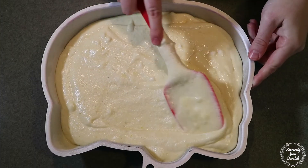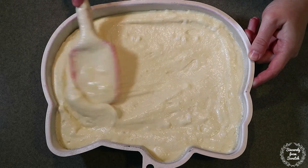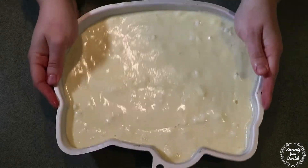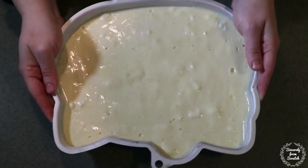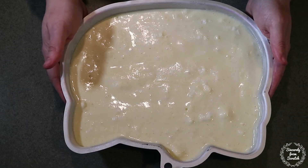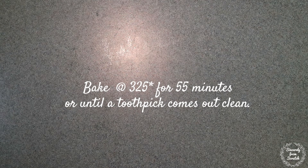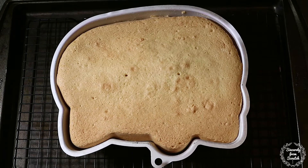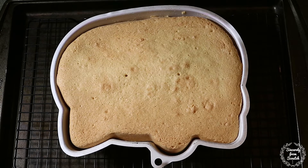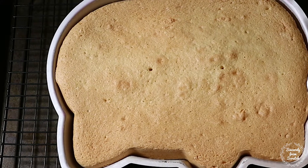Pour the batter into a greased and floured cake pan. This cake rises a lot, so only fill it up halfway. Make sure to tap the pan on the counter to release any trapped air bubbles. Then bake for 55 minutes or until a toothpick inserted in the center of the cake comes out clean. This recipe made double what I needed for my Hello Kitty cake pan, but if you're making a layer cake, it will make two layers.